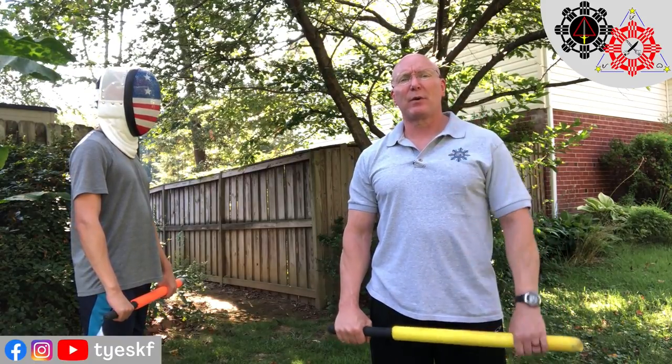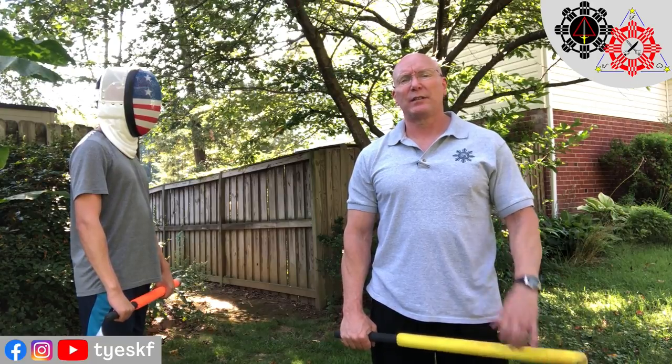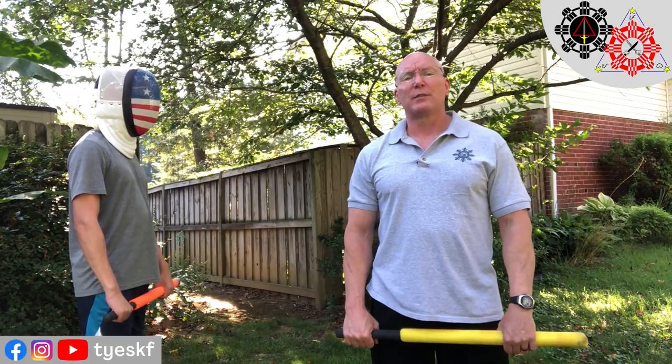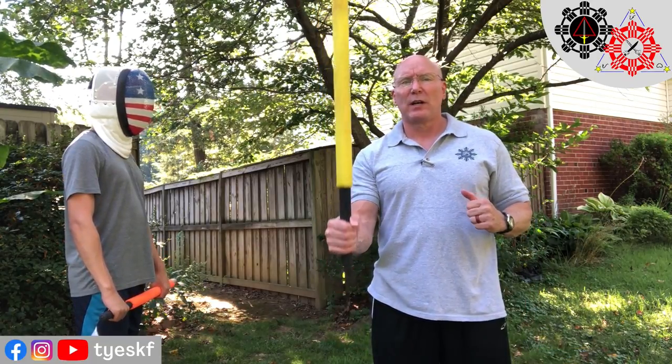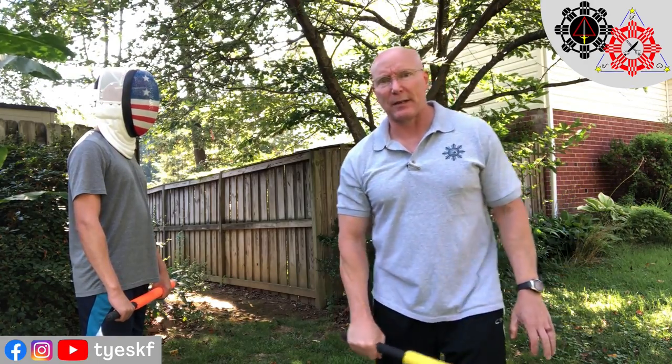Hello, welcome to Just One Thing in Modern Ace. I'm P.G. Ty Bodding, and today's JOT is going to be on a simple, basic, beginning sparring drill that trains you to attack when they draw back — whether it's with a wind-up or a follow-through, you attack when that backwards motion is happening.